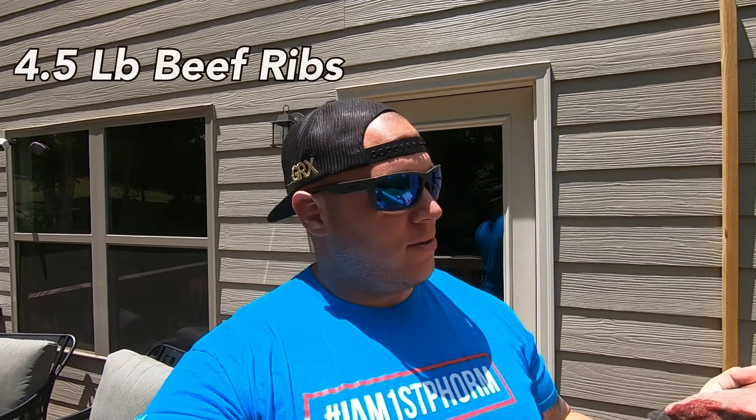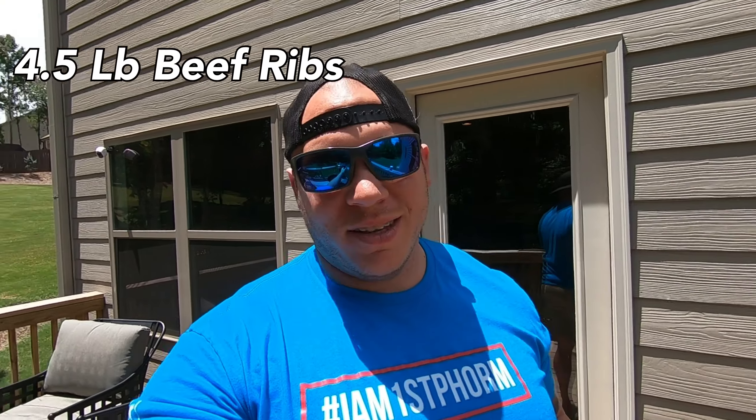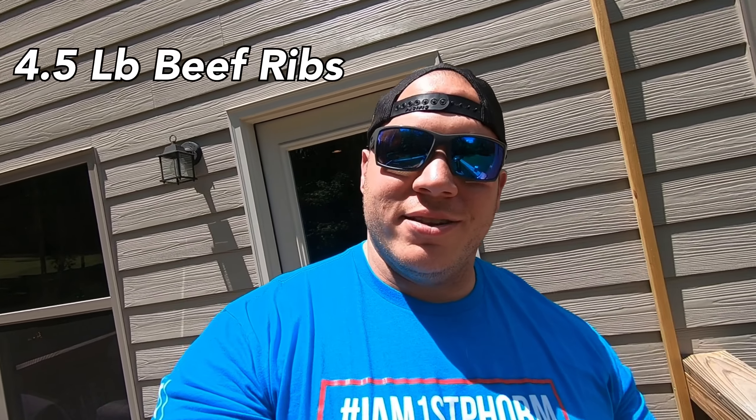What's up guys, on this edition of Smoking Meat with Dante we have a four and a half pound beef ribs — never done beef ribs before, I'm gonna try this out. I get a lot of questions about what I'm smoking on the weekends, so I figured I'd maybe start a little video series and see what happens.